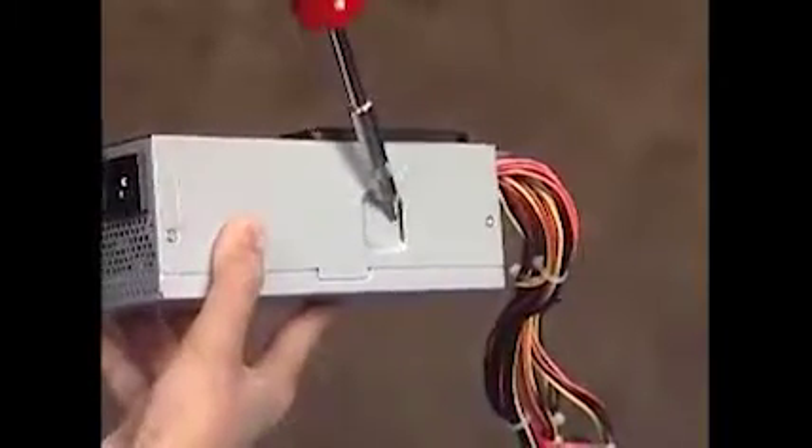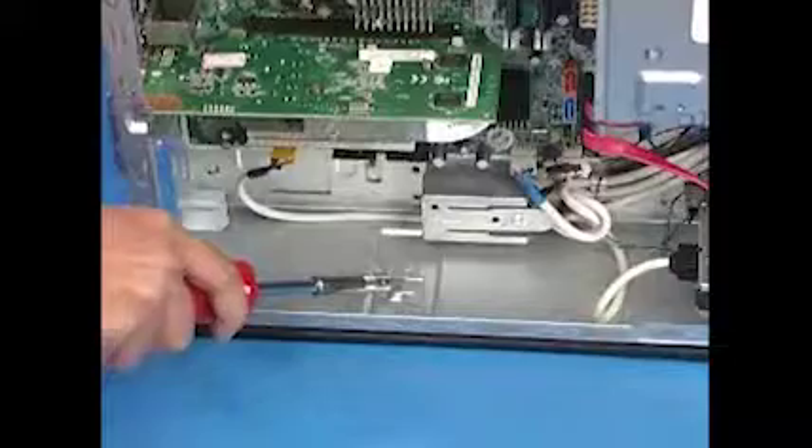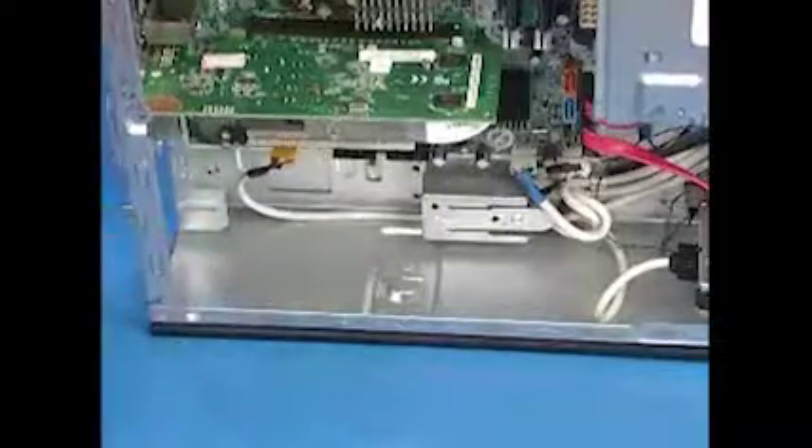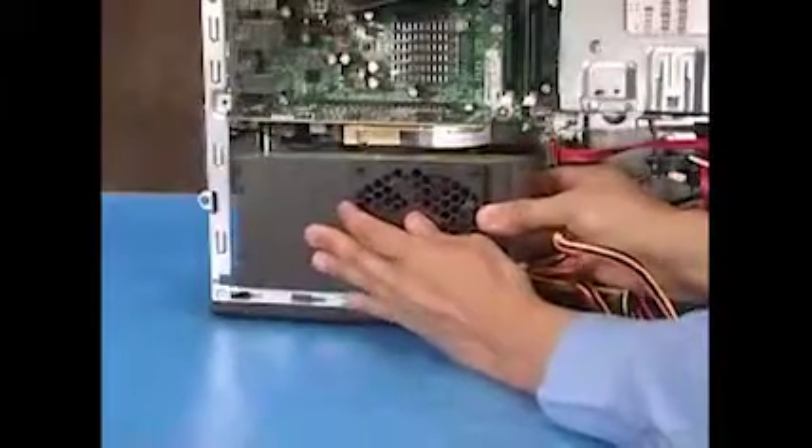There is a slot on the bottom of the power supply that fits onto a tab on the bottom of the PC. To replace the power supply, align the power supply against the bottom of the PC with the fan facing out.